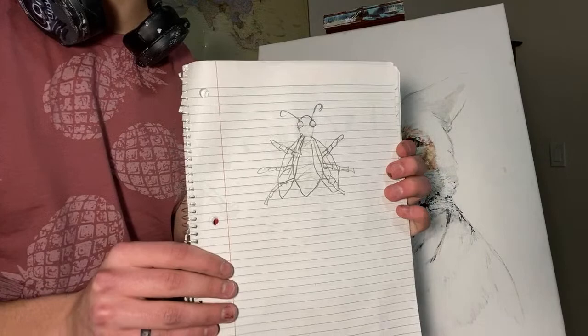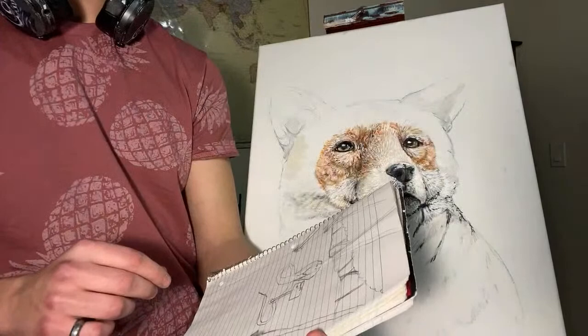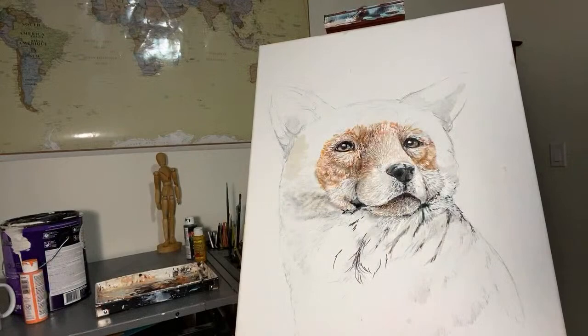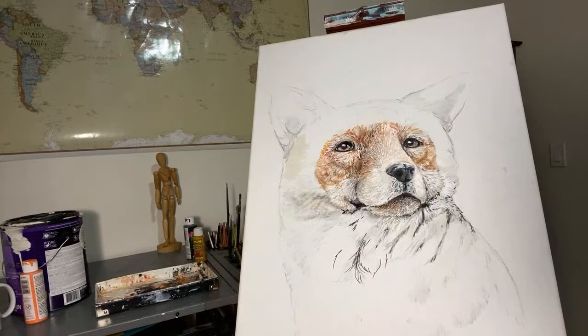Then I started getting into these weird comics that kind of reflect Farside Gallery comics. I thought that was kind of interesting. Actually, my favorite comic strip of all time is Calvin and Hobbes — that is probably my favorite also. I actually have a few Calvin and Hobbes books with me. I have a little collection. I really like them — they're pretty wholesome.